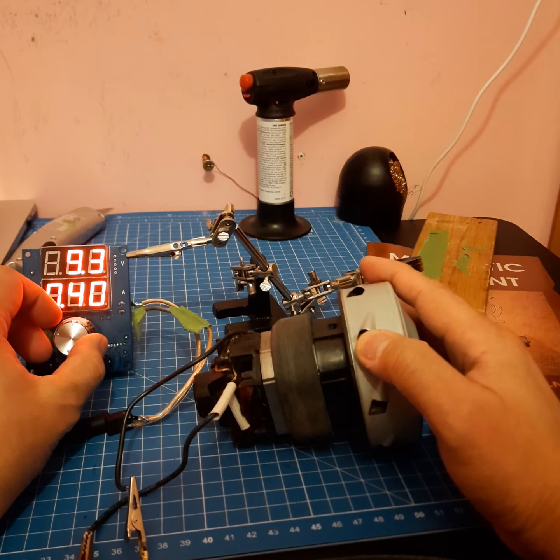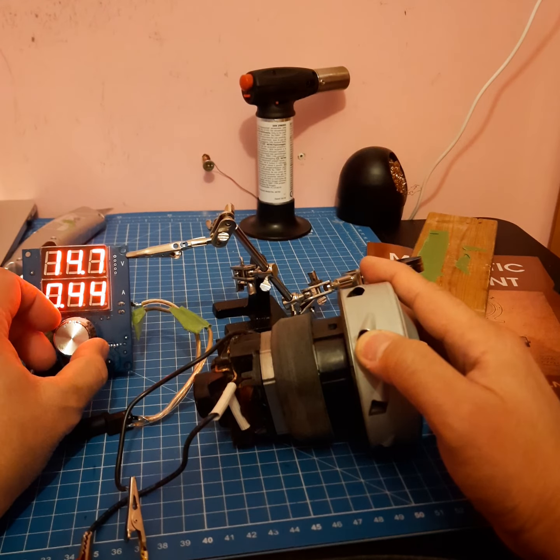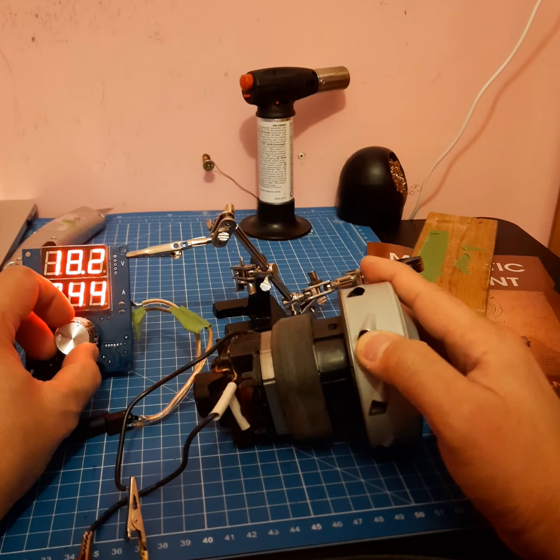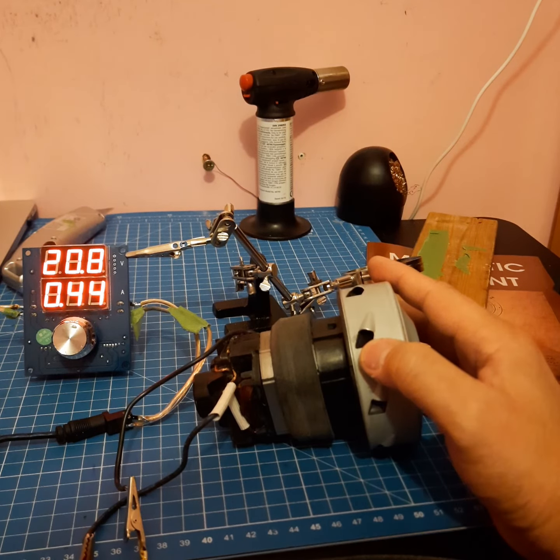At 0.40 amps: 10, 12, 13, 15, 17, 20.8 volts. That's the maximum voltage I can get from my power supply, and it runs at 0.44 amps.